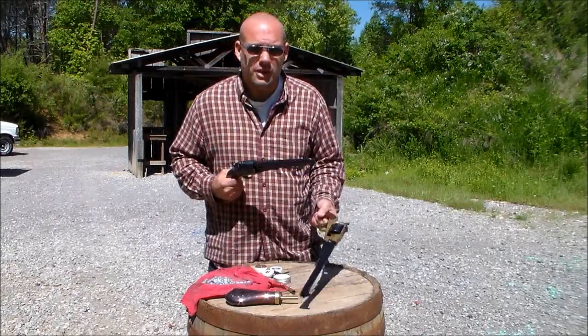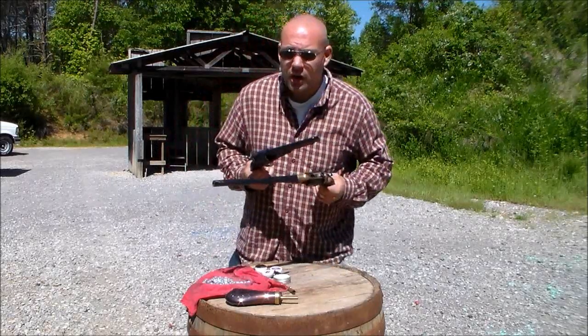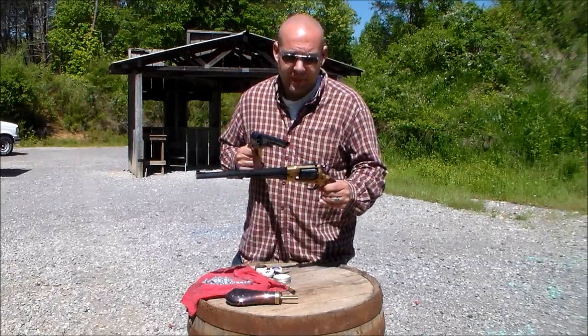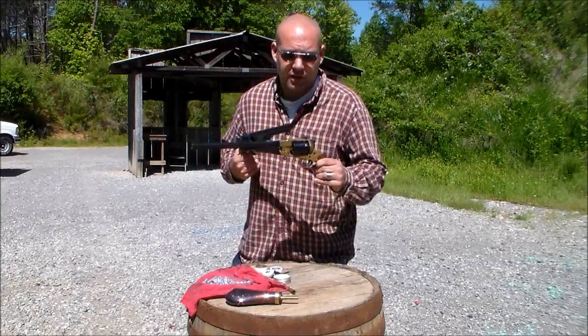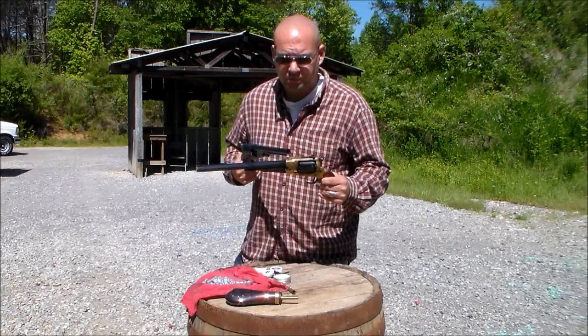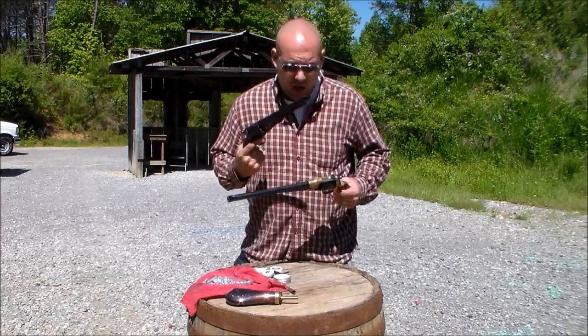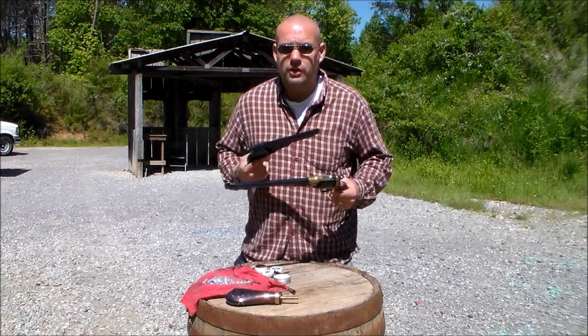I think I bought both of these from Cabela's — you can find them everywhere under the sun, Cabela's just happened to have the best deal. Here's a brass frame buffalo, that's a Remington copy, and here is the steel-framed Colt copy. Basically both of these were under $200.